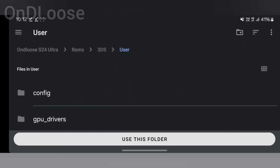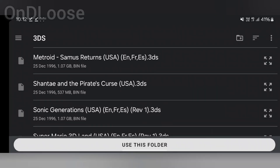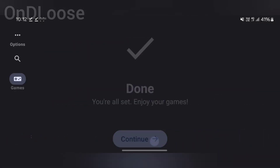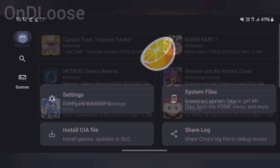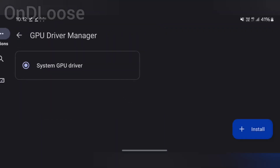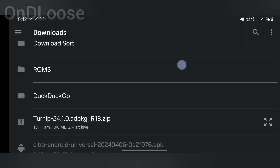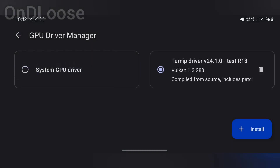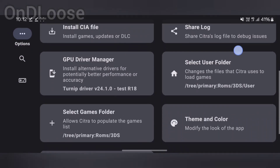Hit next, then the games — I've got them just here. Use this folder, allow, next, continue. Now at this screen we're going to go to the three dots on the top left, go to GPU driver manager, hit install, navigate to our download folder, and there's the driver right there. The Turnip driver is installed now and we're good to go.